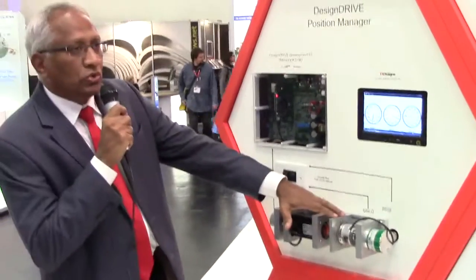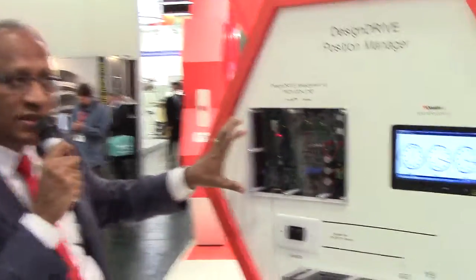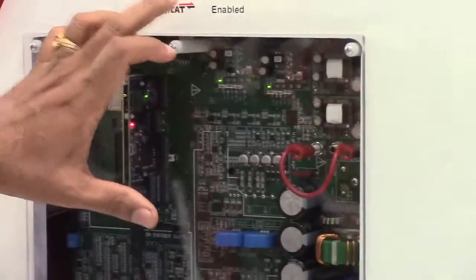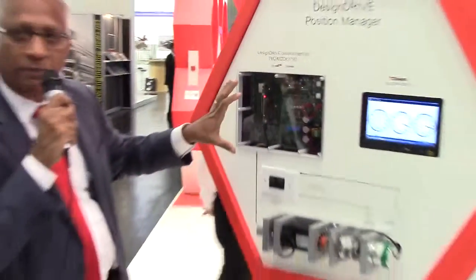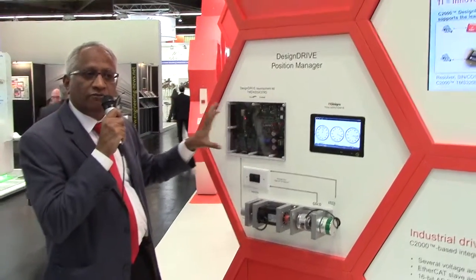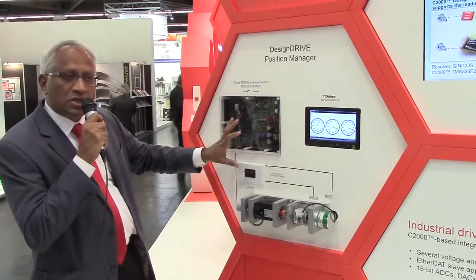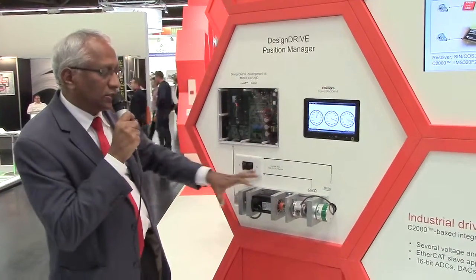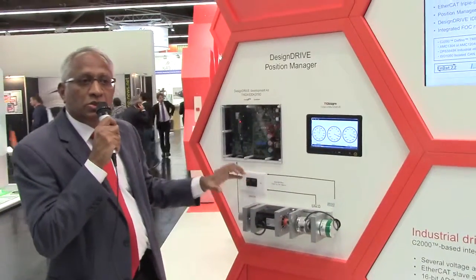It can now do everything on-chip, which means the chip that you're using for your servo controller — the 28F28379D — is a system on chip. It can do PWM switching, current sensing from ADC, shunt measurement, sigma delta measurement, and the position managers that can manage all the encoders you have.